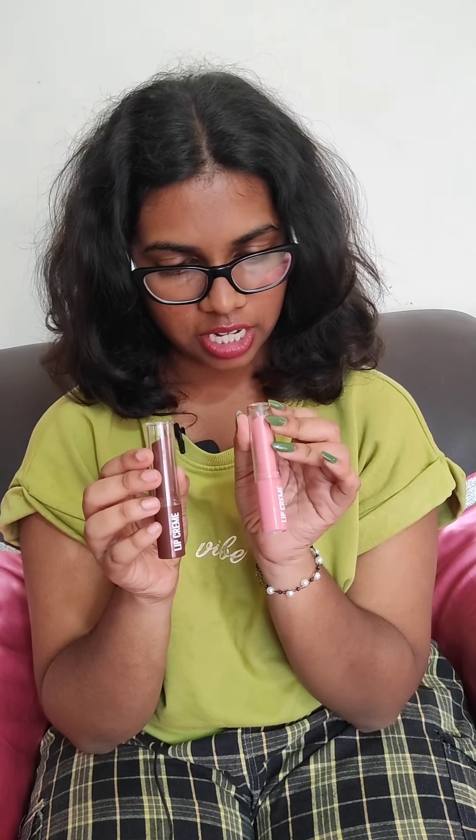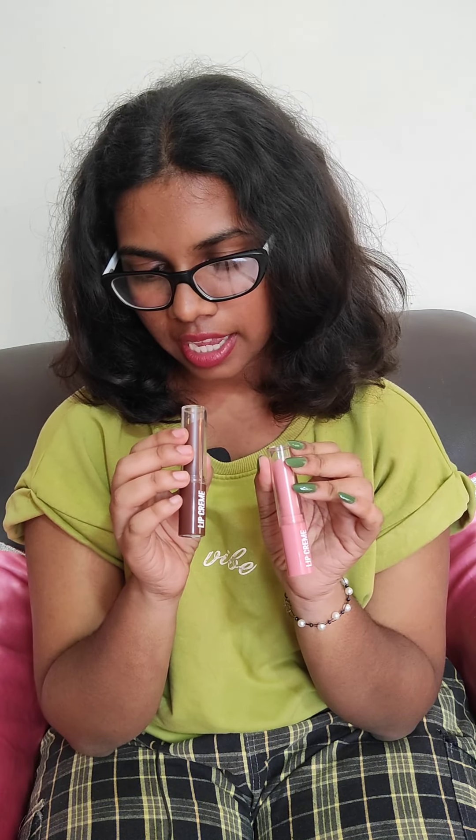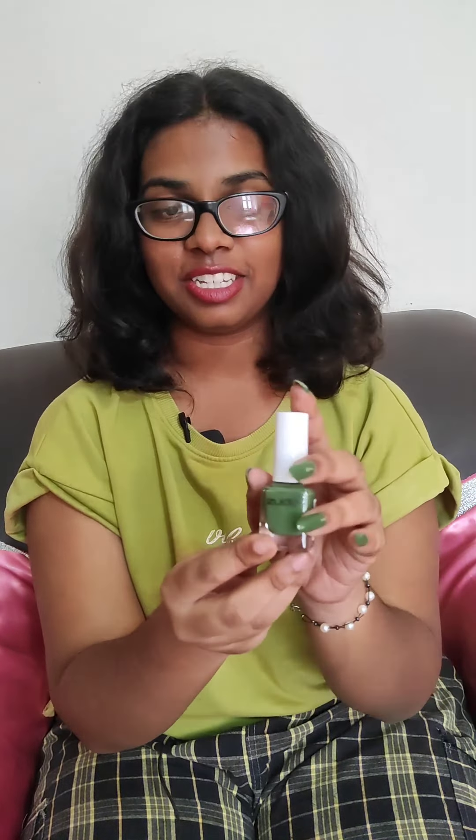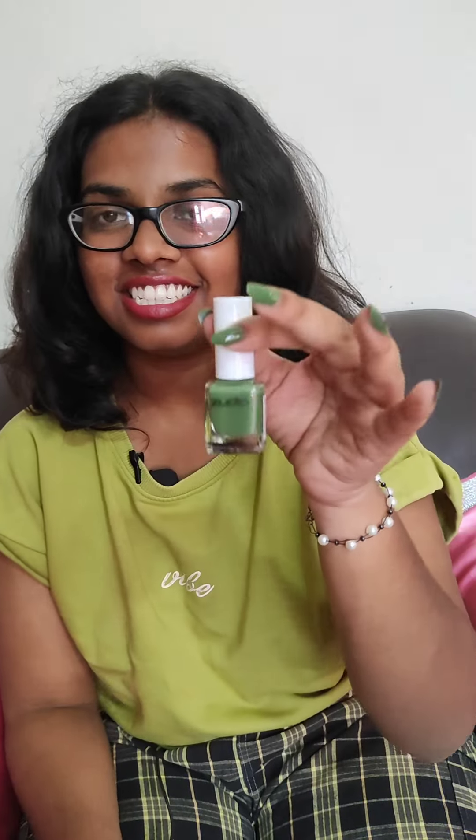Next we have a lip cream. I don't actually use this — my sister does. She uses this with a lip liner and her lips look really great. She bought this in two different colors: the shades are nude rose and cocoa crush. Her lips look so great after using these, and I got this for rupees 199.